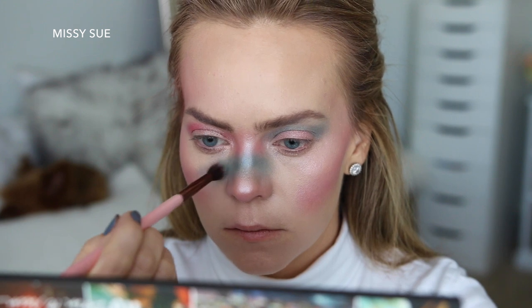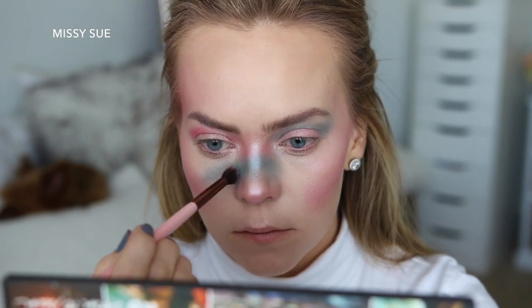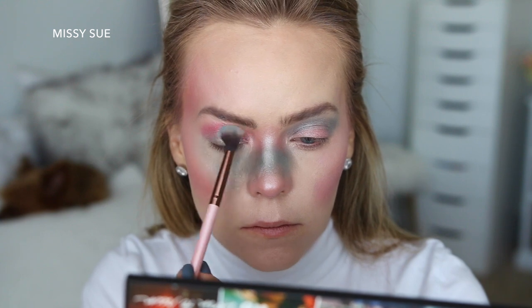Then I'm going to bring the color under my right eye, spreading it up to the lower lid and down to the pink on my cheek. Then I'm going to place it on my right eyelid and then bring it under my left eye.